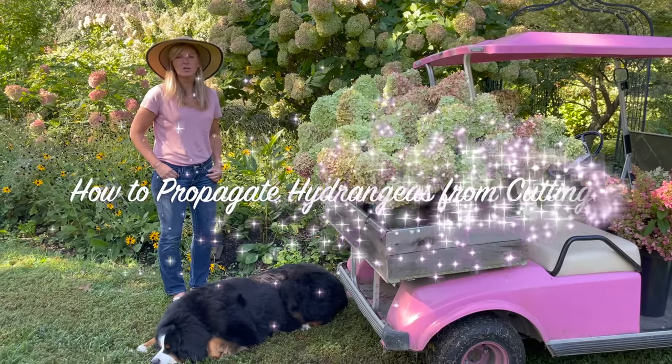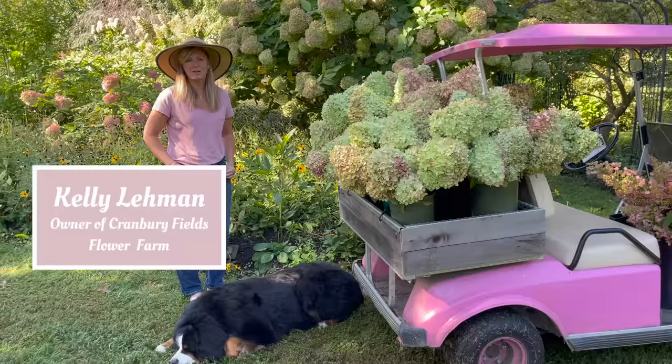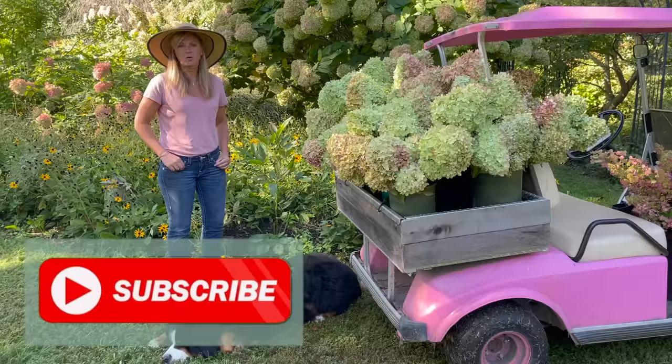Hey Flower Tribe, today I'm going to show you how to propagate your hydrangeas from cuttings. If we haven't met yet, it's nice to meet you. My name is Kelly Lehman. I'm from Cranberry Fields Flower Farm and I love giving you guys fun, free flower tips. Please feel free to subscribe to this YouTube channel and hit the bell notification so you know whenever I post another video.